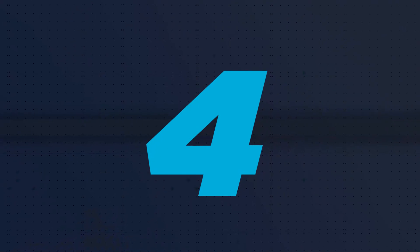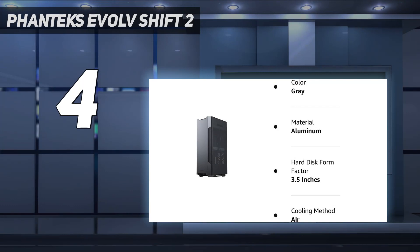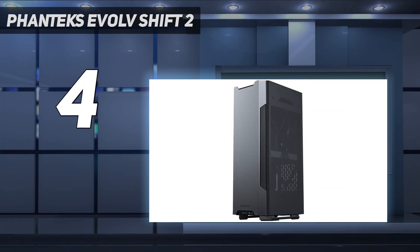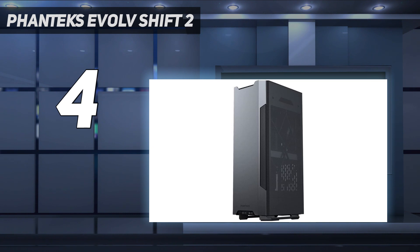Coming in at number 4: Phanteks Evolve Shift 2. The Evolve Shift 2 stands out at first glance for its towering, small-footprint design and beautiful anodized aluminum panels. Priced at $100 for the mesh version and $110 for the variant with tempered glass and an addressable RGB fan, it easily earns a spot on our best mini-ITX PC cases list. With a small footprint and beautiful finish, the Evolve Shift 2 is perfect as an SFF PC for use in the living room or moving around the house.